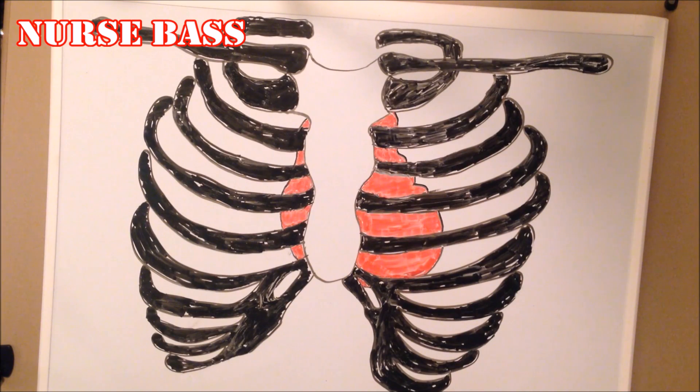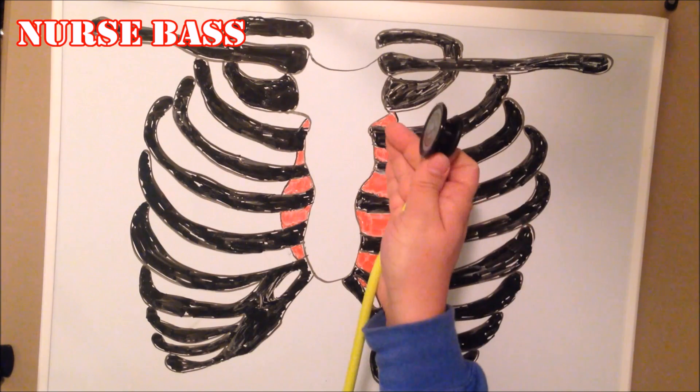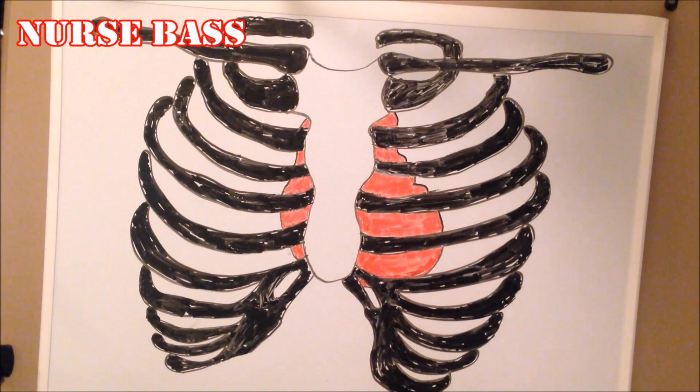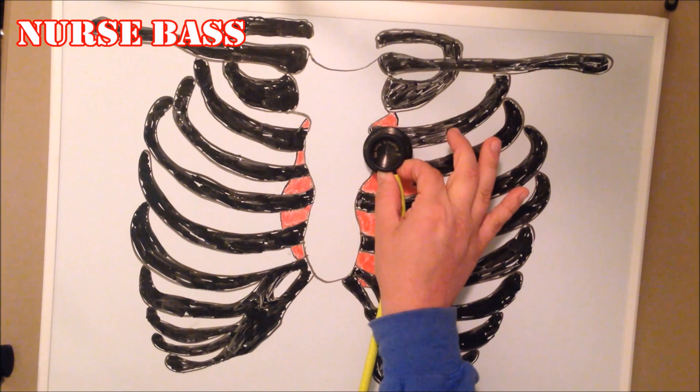Moving on to the Pulmonic — the P — that is simply right across at the left sternal border, second intercostal space. So you go from the aortic position over to the left side.